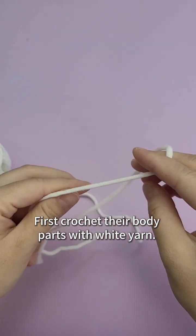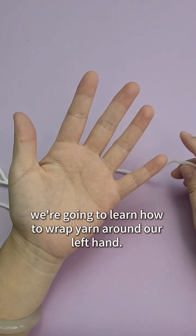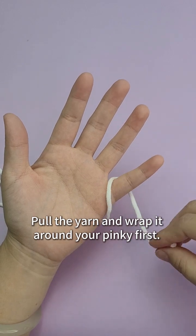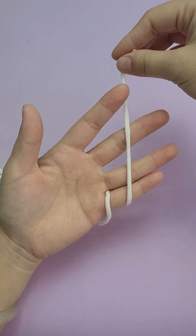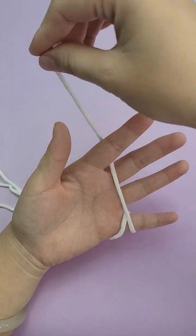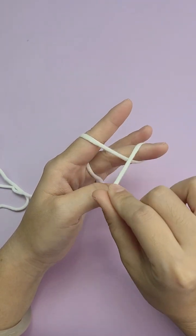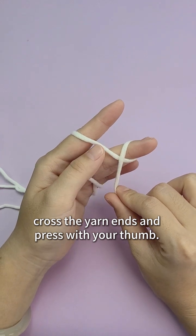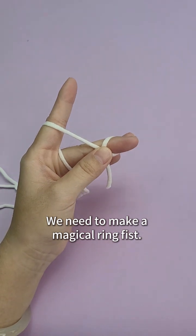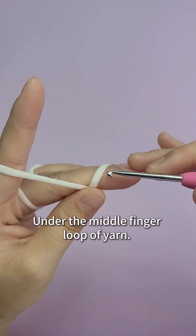First, crochet their body parts with white yarn. We're going to learn how to wrap yarn around our left hand. Pull the yarn and wrap it around your pinky first, then round the index finger, and finally round the middle finger. Cross the yarn ends and press with your thumb. We need to make a magical ring. Get out your crochet hook, under the middle finger loop of yarn.